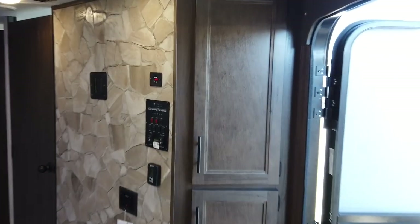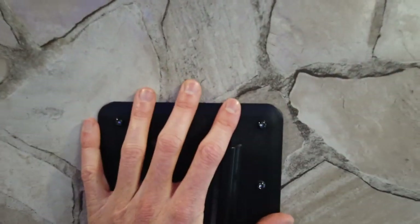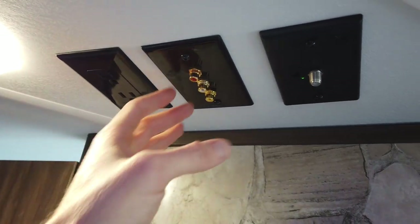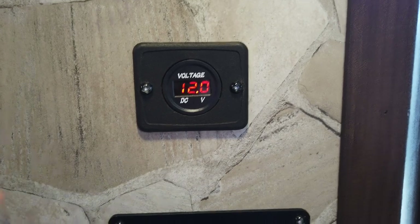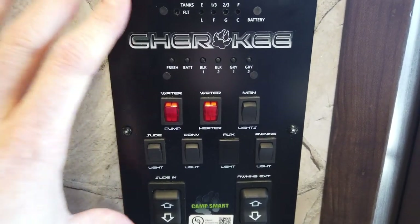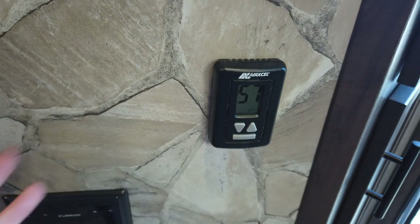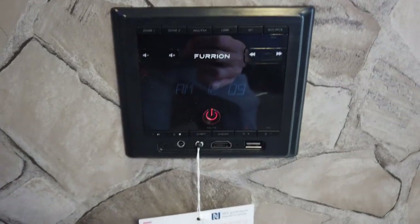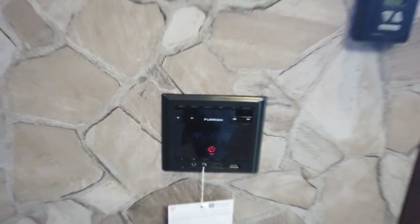As you walk in, there's some storage behind these cabinets by the entry door — great for baseball caps, beach bags, that kind of stuff. Right here is where your TV is going to mount. The factory provides the TV mount and the appropriate audio-visual and coaxial wiring is already in the ceiling. This does have the free antenna up on the roof so you'll be able to get free over-the-air channels. This is your battery monitor, part of that Juice Pack. This is your control panel — lights, water heater controls, water pump controls, slide controls, awning controls, all right there. Heating and air conditioning controls here — just turn it on auto mode and the device will turn on whether it's your furnace or air conditioner. There's also a radio with AM, FM, and Bluetooth.